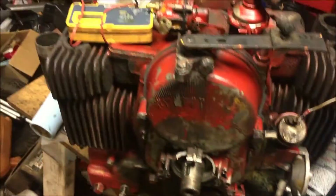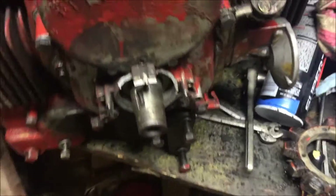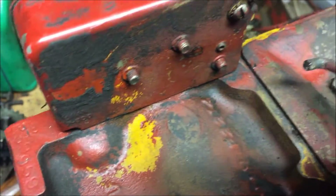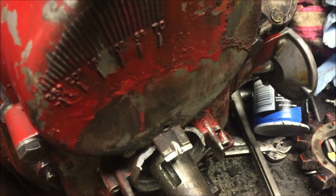Well guys, I got the CCK-A here for the red 450 almost totally back together. The red 450 is a poser - I'm gonna call it. Because if you look here, you see all that yellow paint? That's under the red paint. Somebody definitely spray-bombed this thing to make it red. It should not be red.